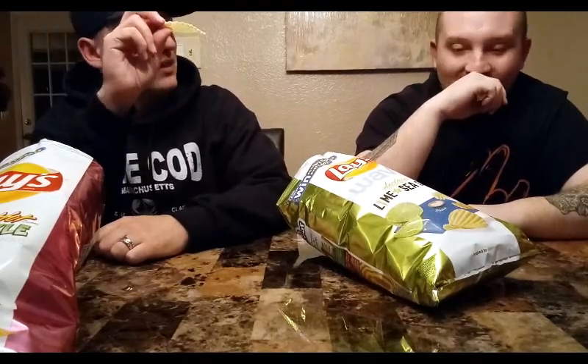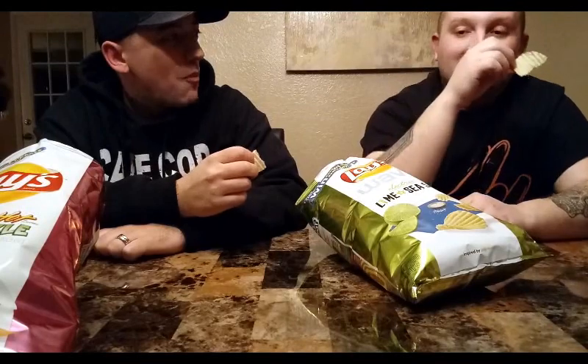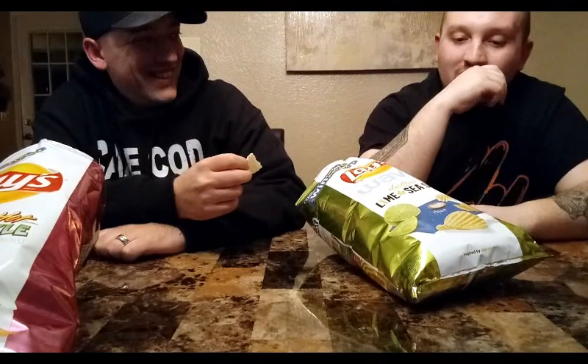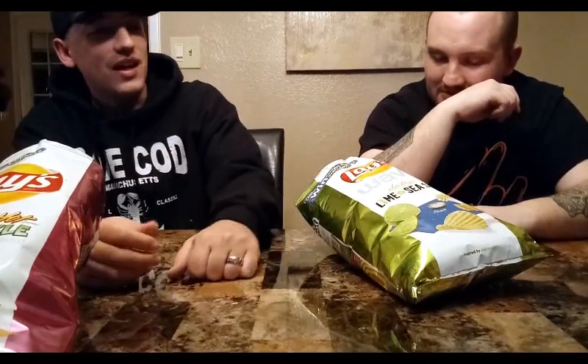It's like if Sprite was the chip. Yeah, that is good, that's really good. I like that — it's a Sprite chip. It like sizzles on your tongue, it's weird. Wow, I like that more than I thought I would. It's reminiscent of like a sour cream and onion — kind of a creamy flavor or texture. I get the lime too a little bit. The salt's not so strong that it overpowers the lime or vice versa.